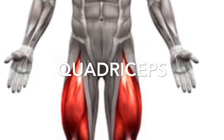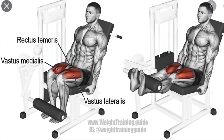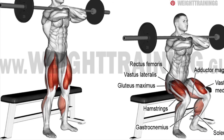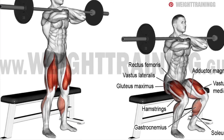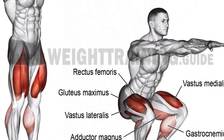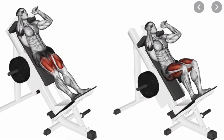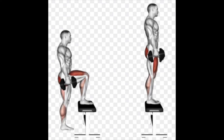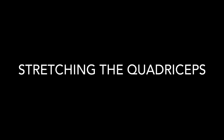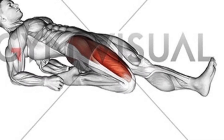Quadriceps. This extension movement is the only way to isolate the quadriceps. The rest of the movements are push movements that involve the other muscles in the legs. Here's how we stretch our quadriceps.